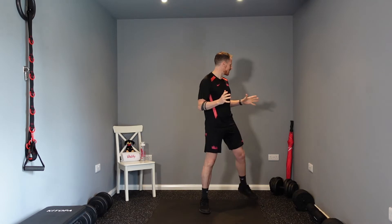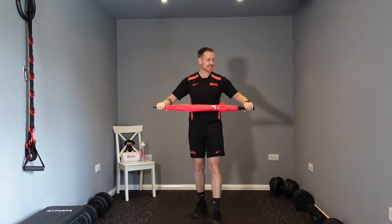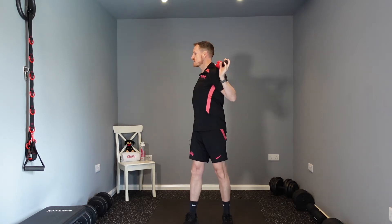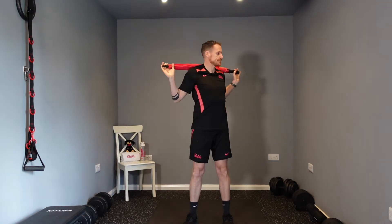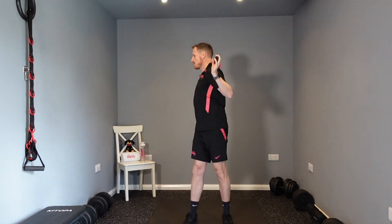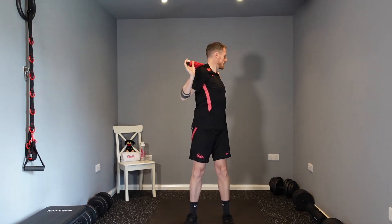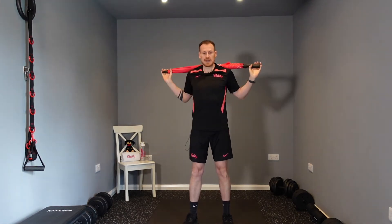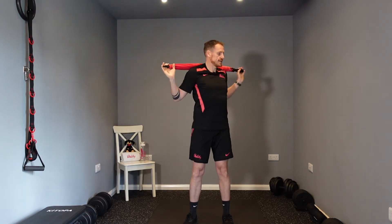The first thing we need to do is grab yourself either an umbrella, a broomstick, or anything like that which you can hold behind your head. We're going to be relaxing our shoulders, keeping our hips nice and still, and just rotating our spine. Concentrate on moving your upper body and keeping your lower body static.